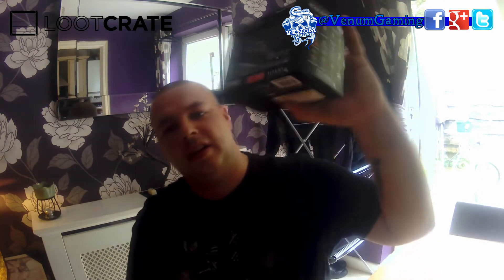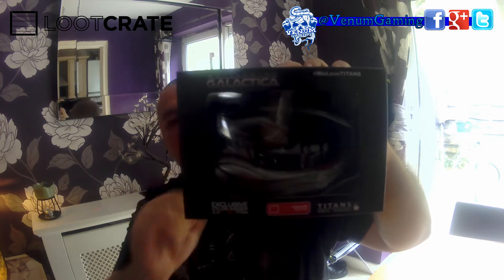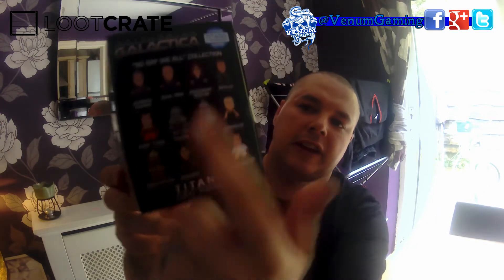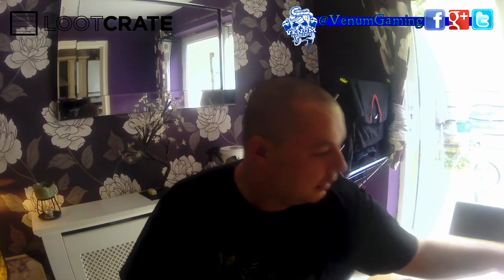Battlestar Galactica Titans figure — these are pretty awesome. I like this one, it looks pretty cool. There are some more that you can get, and a little picture of them on the back. I like that one. And then we come to the loot pin.